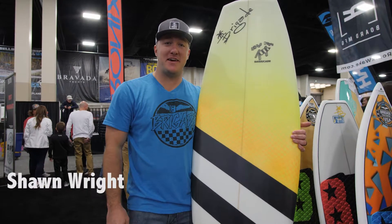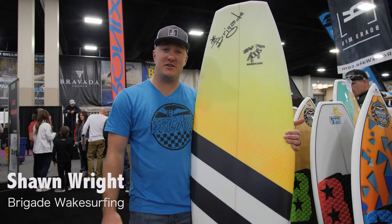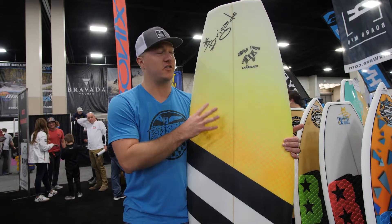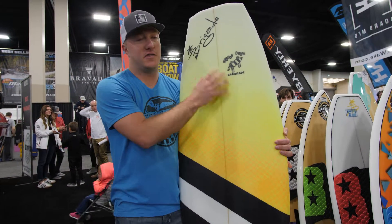Hey guys, I'm Sean Wright, owner of Brigade Wake Surfing, here at the Marine Products booth at the Utah Boat Show. Super pumped to talk to you about this new board right here — the newest model in the Brigade Quiver, the Barricade.